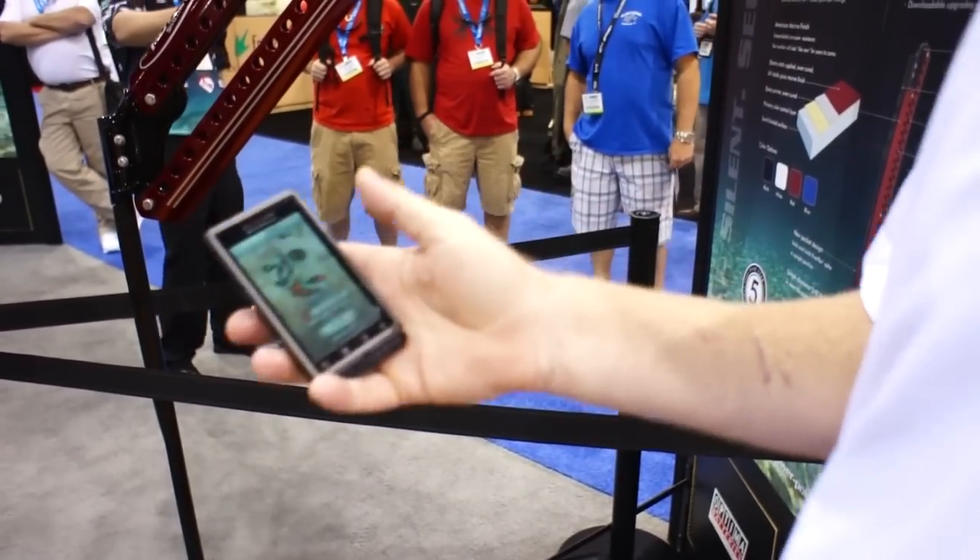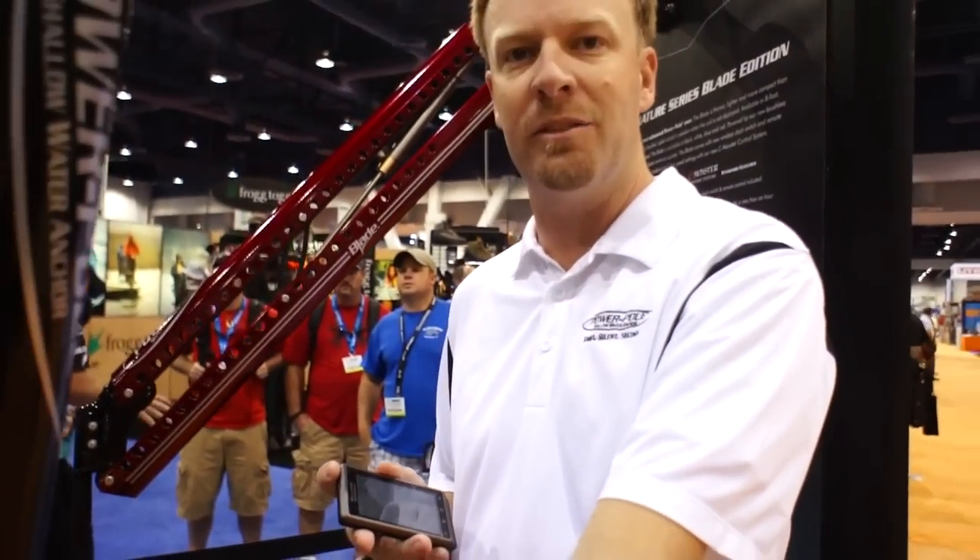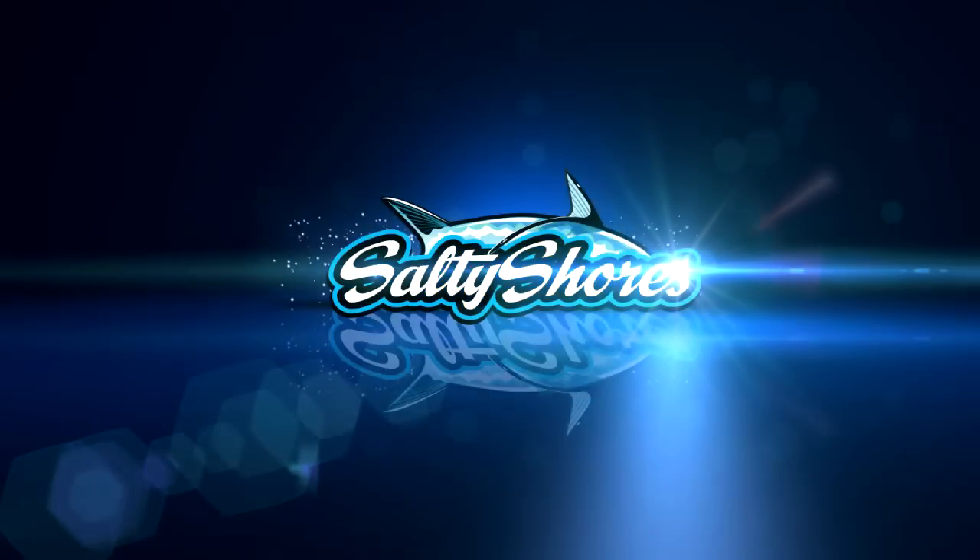Customize your power pole — speed, bottom, everything. 2012, coming to you from JL Marine Systems.